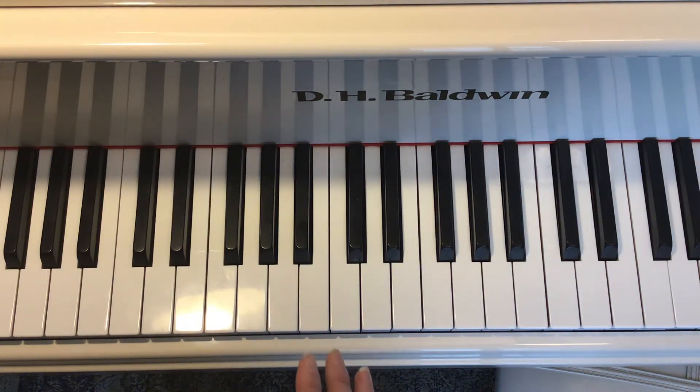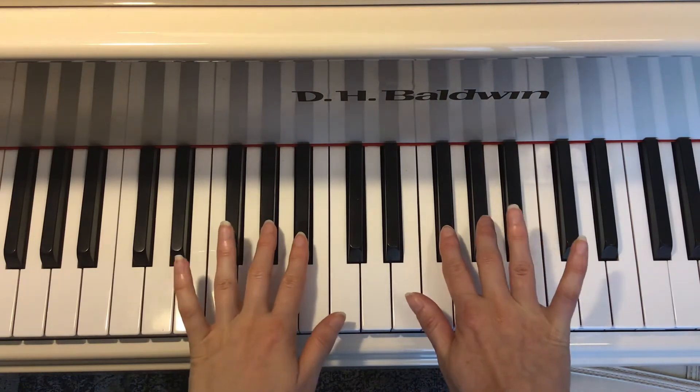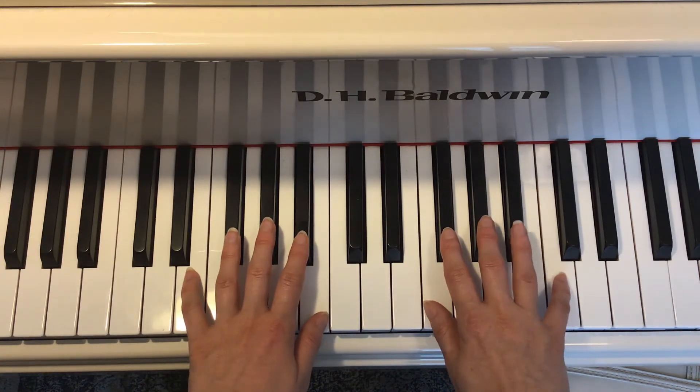Okay, for Merrily We Roll Along, we're going to use our two finger, three finger, and four fingers. The pinky and the thumb just kind of rest on those white keys. It says RH, which means we're going to start with our right hand on our four finger.